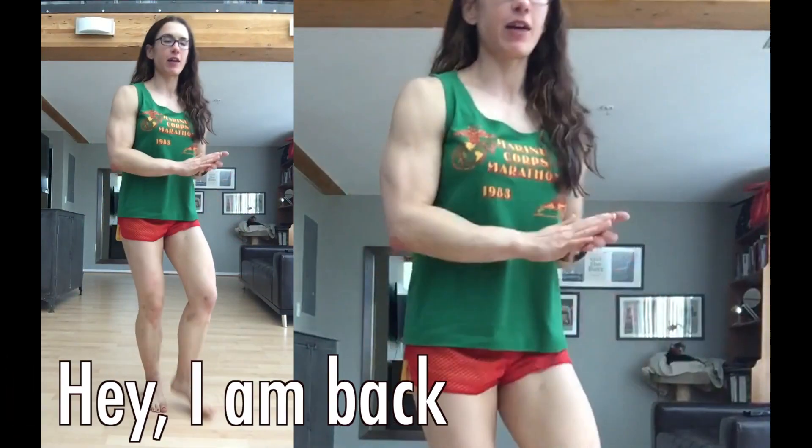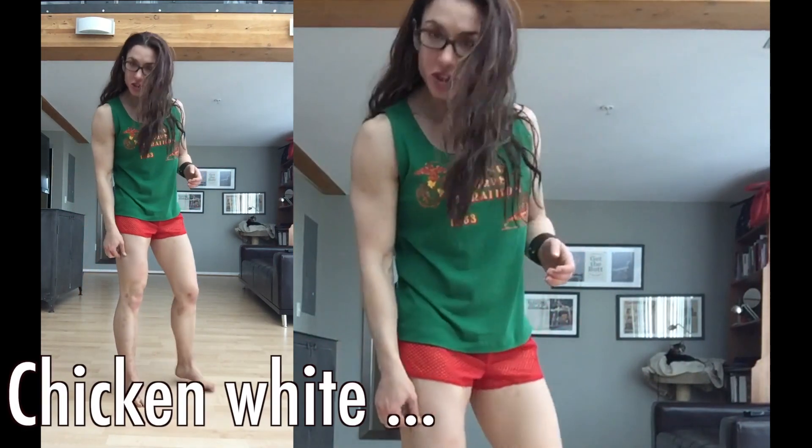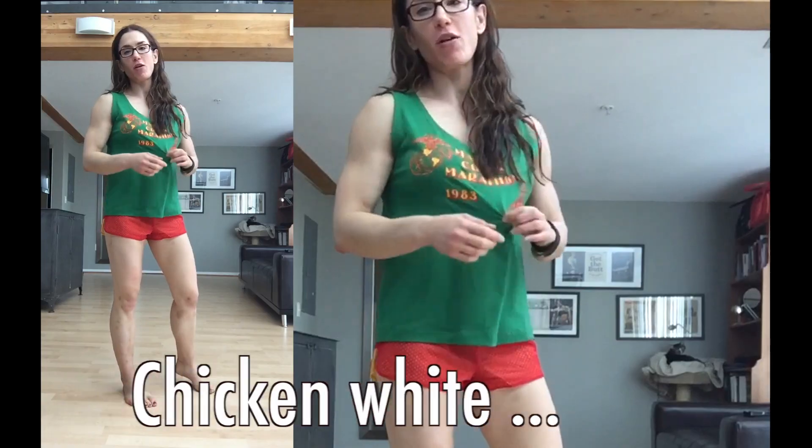Hey everybody, I'm back — actually in a hurry because I'm gonna go get a spray tan so I'm not this chicken white. I have a photo shoot tomorrow.